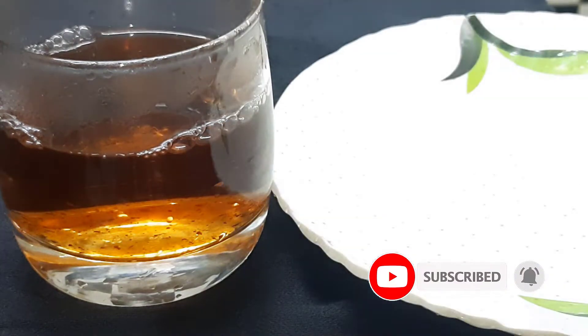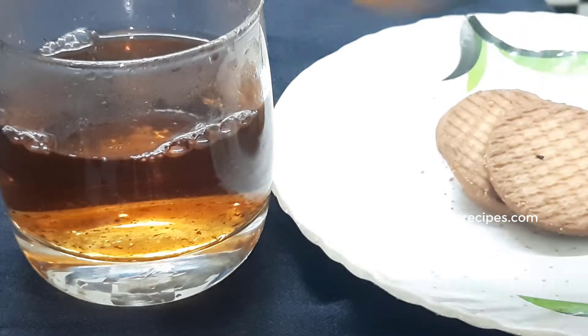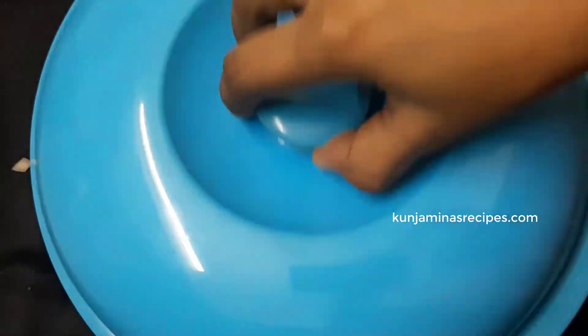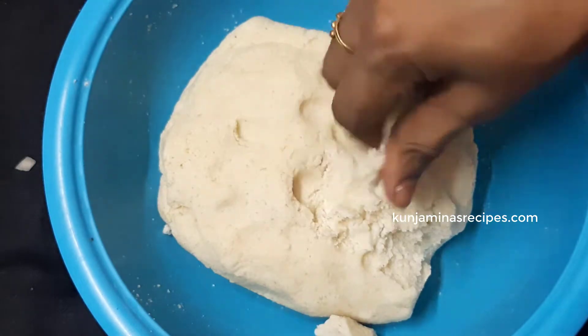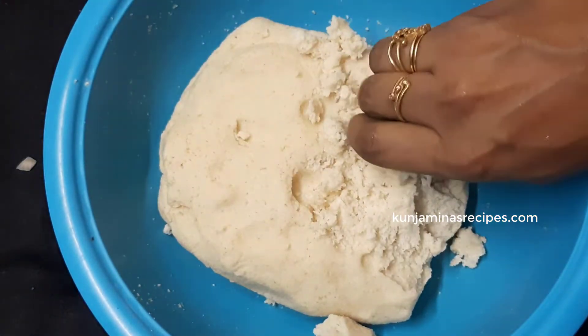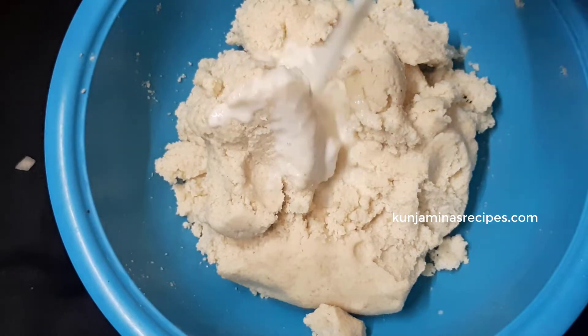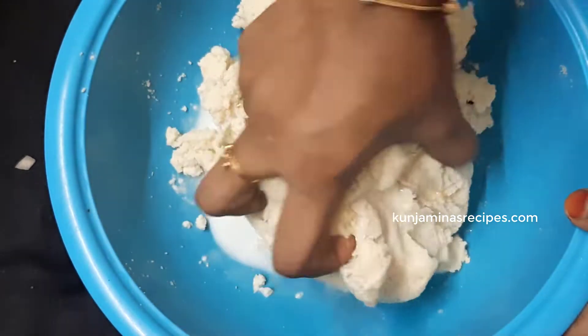If you want to make a video about this recipe, let me know in the comment section. Now I'm going to put a sattah in a small bite. I will put a sattah in a small bit, then make a plate of the sattah.